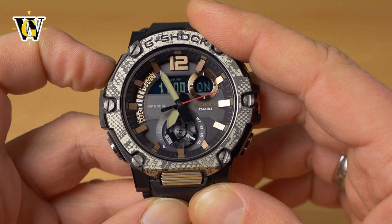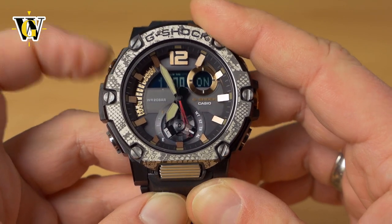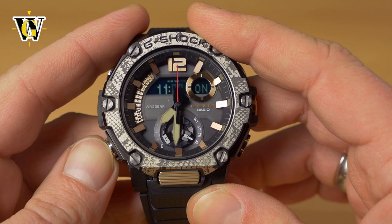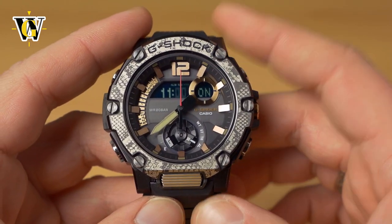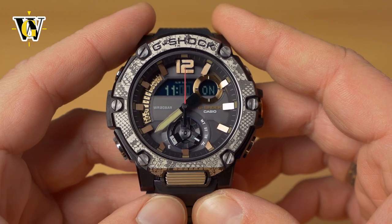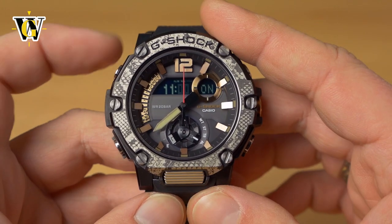To modify an alarm, press and hold the adjust button to enter the settings screen, use the mode button to navigate to the setting you want, and change it with the up/down buttons — same as setting the timer or main time.